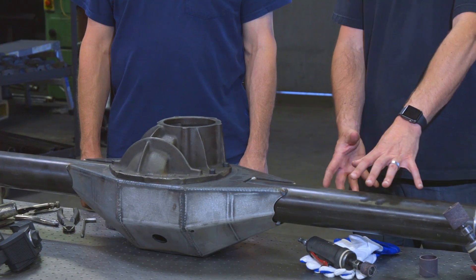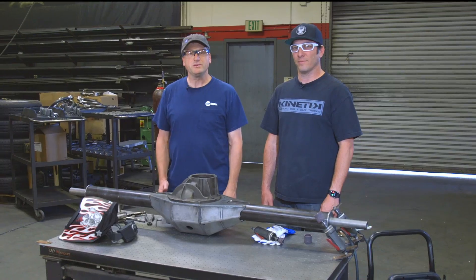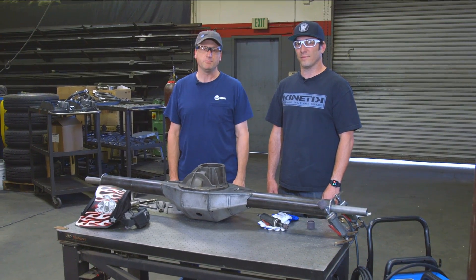We're going to have one of our lead welders, Peter Ryan, demonstrate the Miller Multimatic 215 in the MIG process on this quarter-inch three-and-a-half-inch tube welding to a 3.8 steel faceplate. We'll be using the Multimatic 215 in the MIG process using the manual mode.